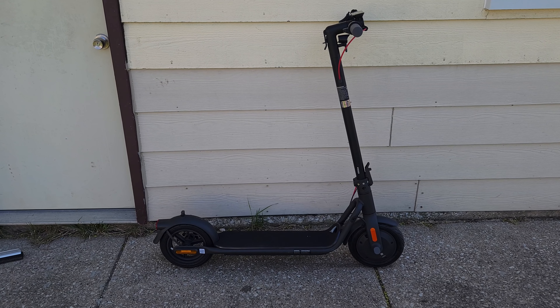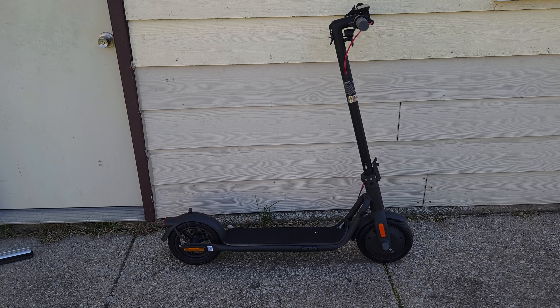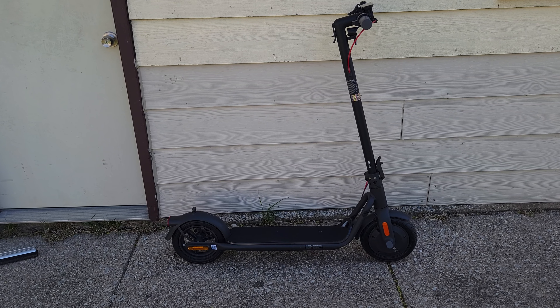Last but not least, this scooter is IPX5 waterproof, weighs 36.8 pounds, and has a max payload of 265 pounds.